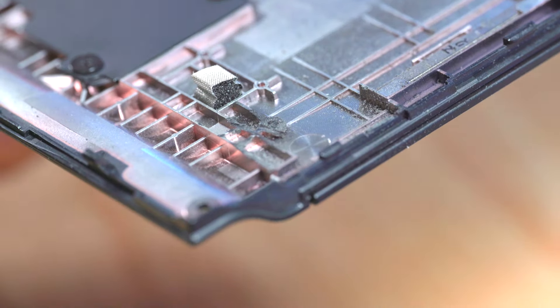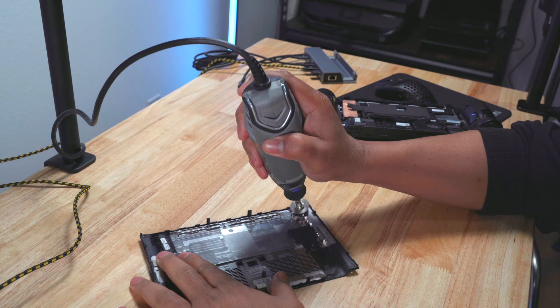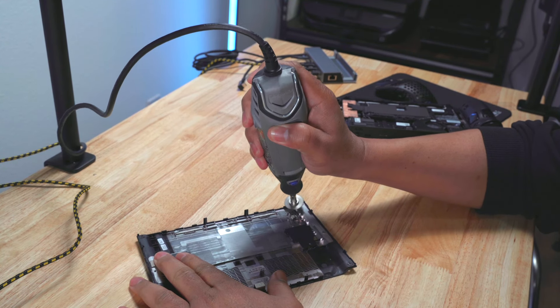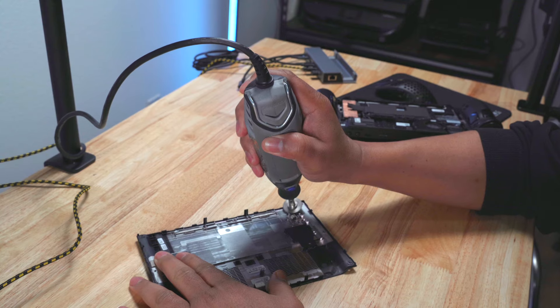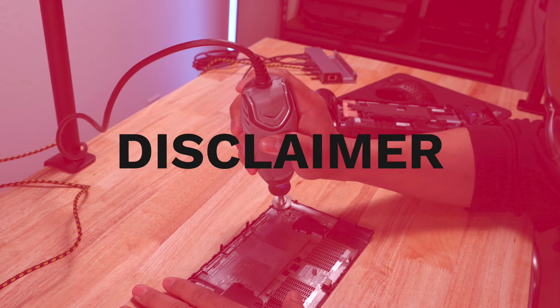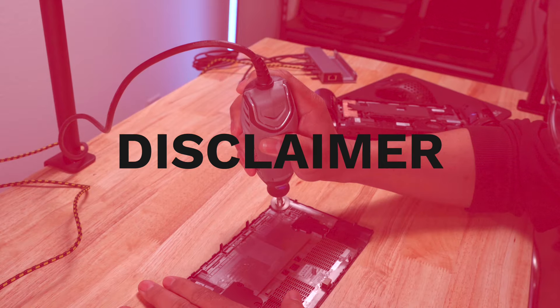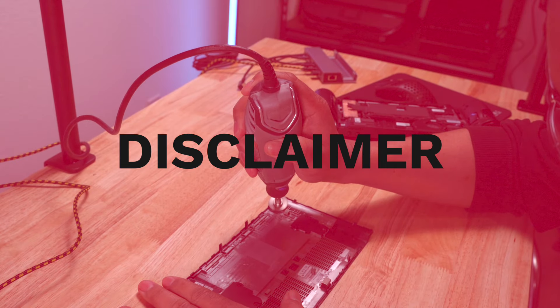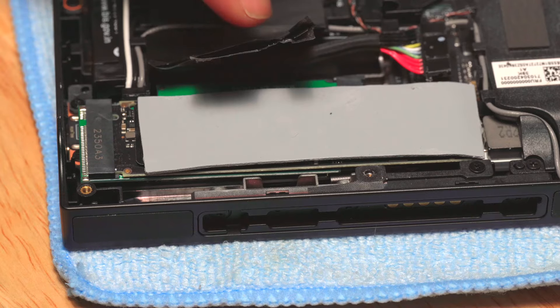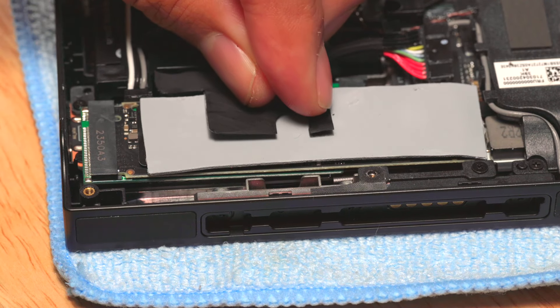Here's what the back plate looked like after I dremeled it. Now, if you're wondering what dremeling your Legion Go does to your warranty, I don't know for a fact, but I think we can pretty much assume that it voids it. I do not recommend making any modifications that will permanently alter your device, and it's inherently dangerous to use power tools. I tried to reinstall the back cover again, but unfortunately it still didn't fit. So I installed the SSD without the copper thermal plate.